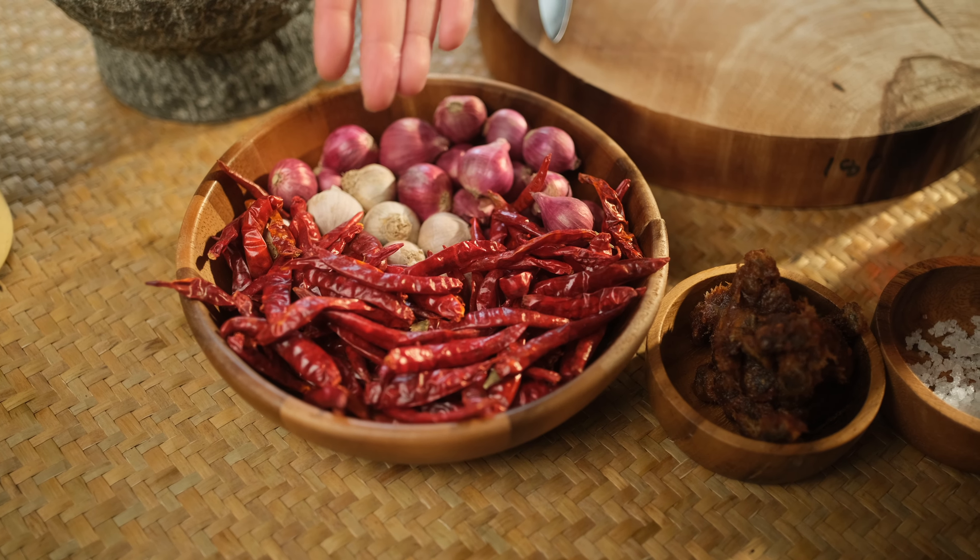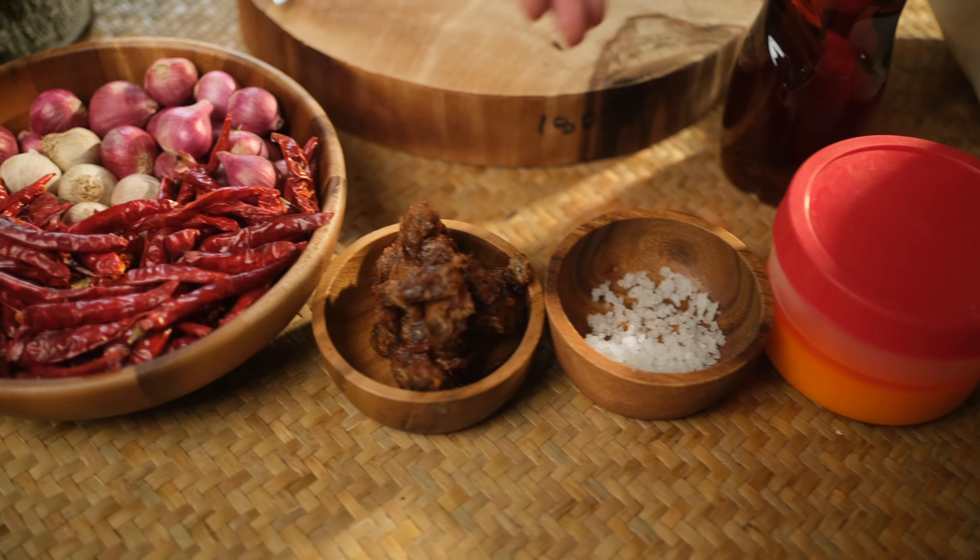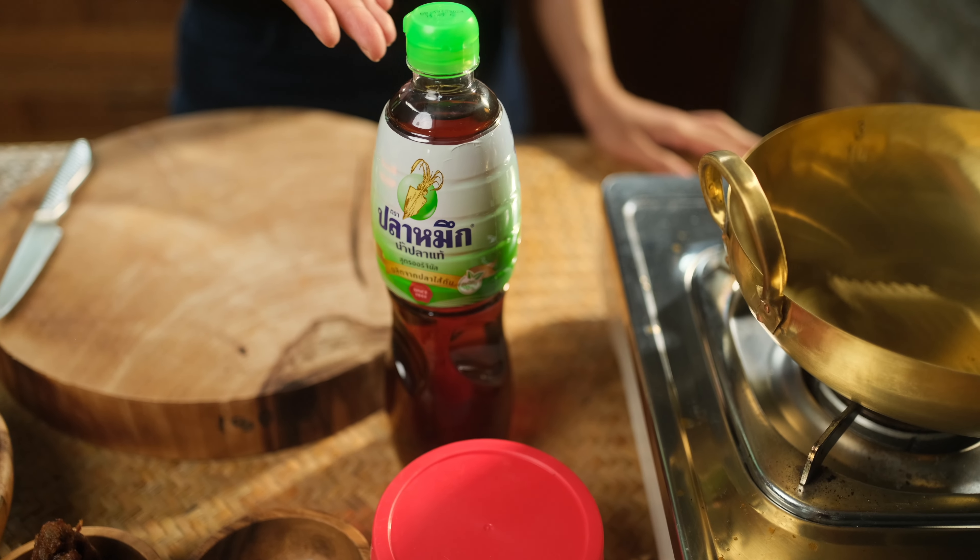Shallot, garlic, dried chili, tamarind, salt, palm sugar and fish sauce.